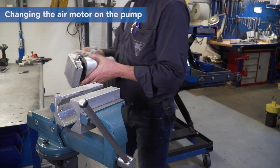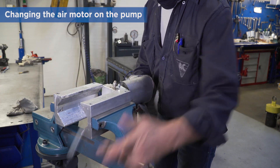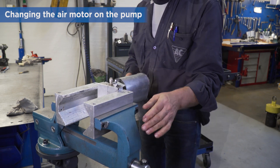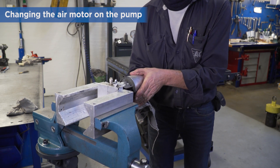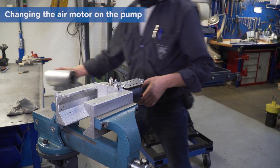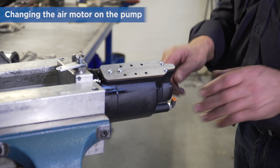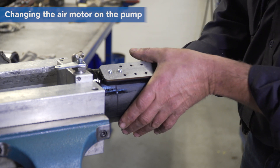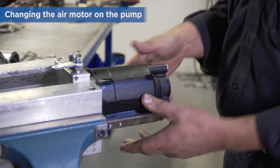If you need to change or repair the air motor on the pump, start by fixing the pump in a vise. Remove the sound absorber.